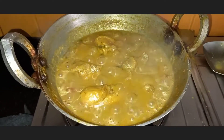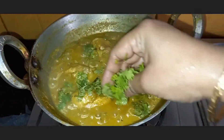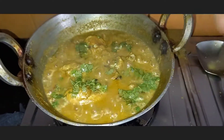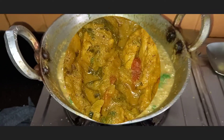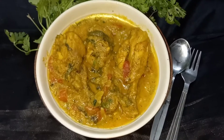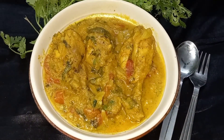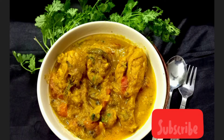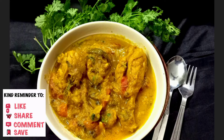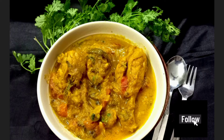Our chicken batichochori is ready. Add a little coriander again to it. Our chicken is ready to serve — serve it with rice, roti, or anything of your choice. Friends, if you have enjoyed my video, do subscribe to my channel, like and comment to support. And if you are watching on the Facebook page, do not forget to follow it. Thank you!